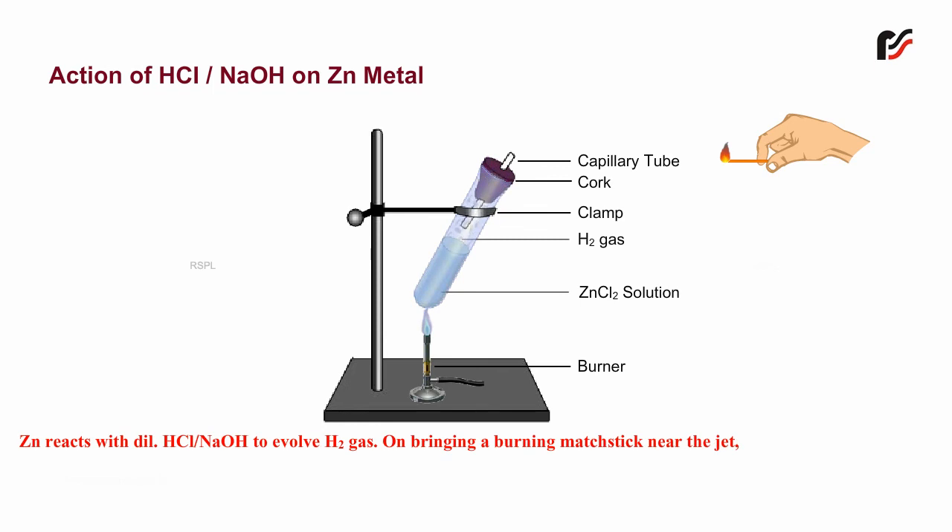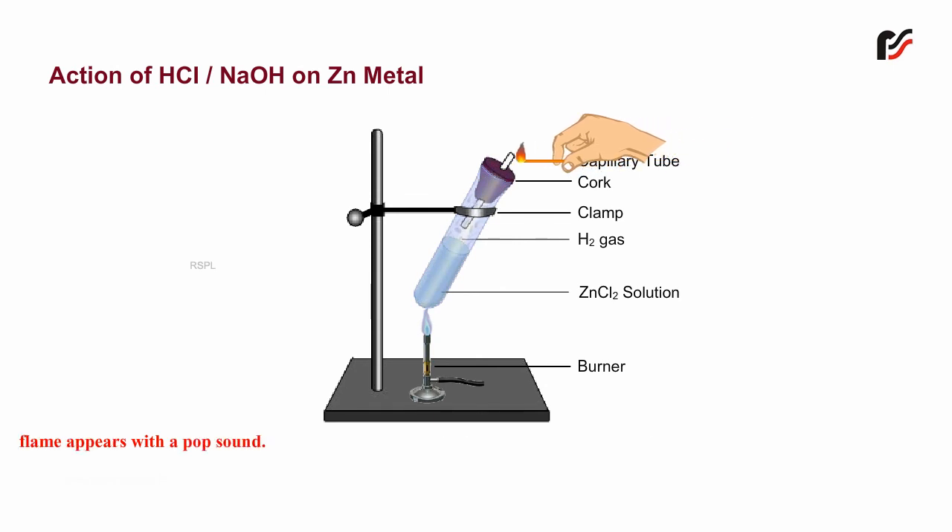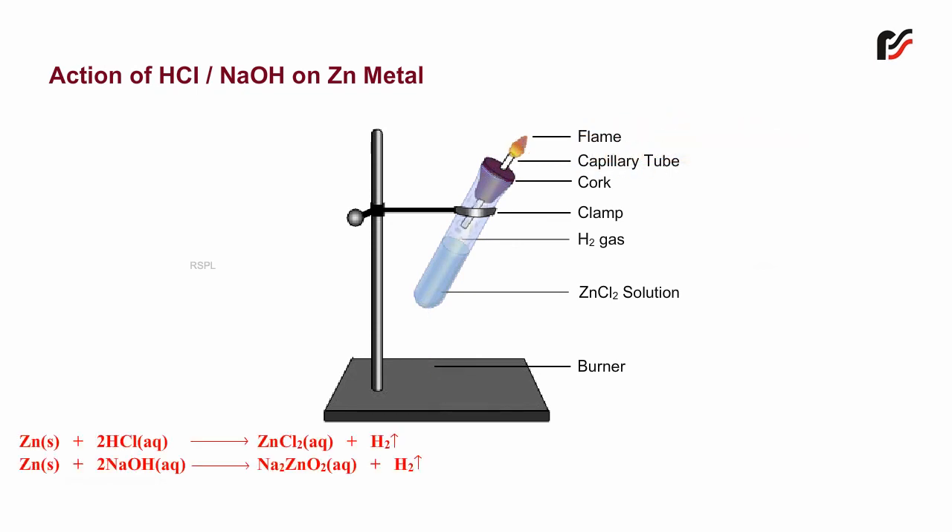Zinc reacts with dilute hydrochloric acid or sodium hydroxide to evolve hydrogen gas. On bringing a burning matchstick near the jet, a flame appears with a pop sound. The chemical reactions involved are as shown.